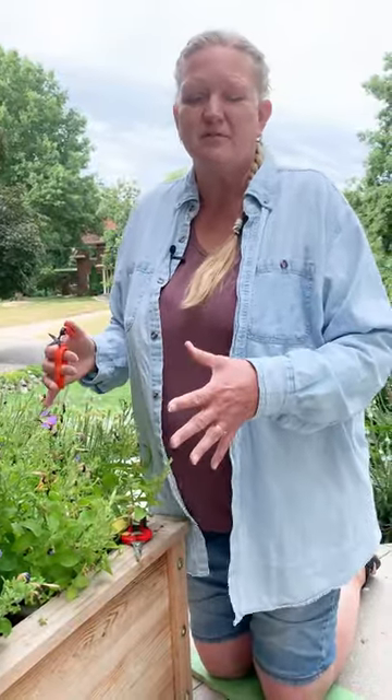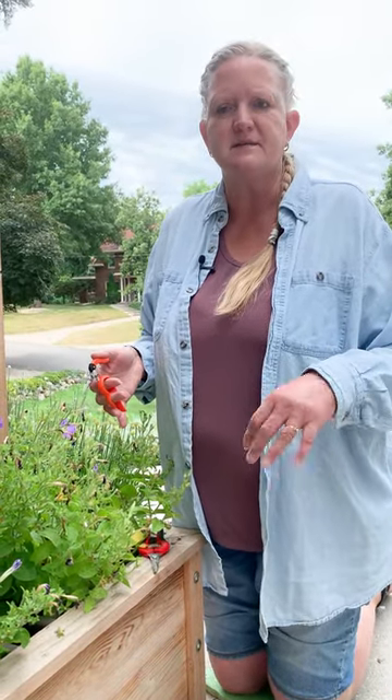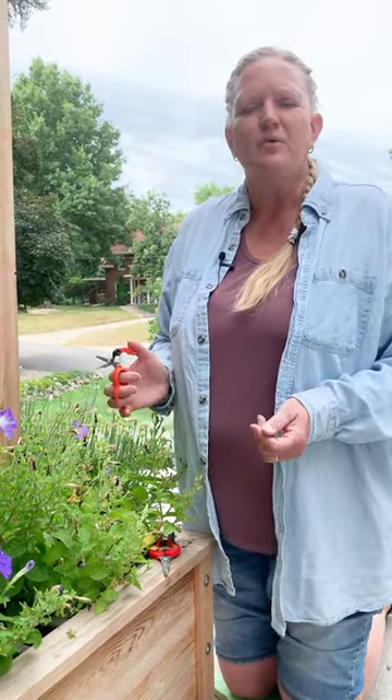Because then you'll get a lot more branching. You'll slow it down for blooming just a little while, but in a few days you'll start seeing some branching and you'll get a whole lot more blooms, and your petunias will be revived for the rest of the summer.